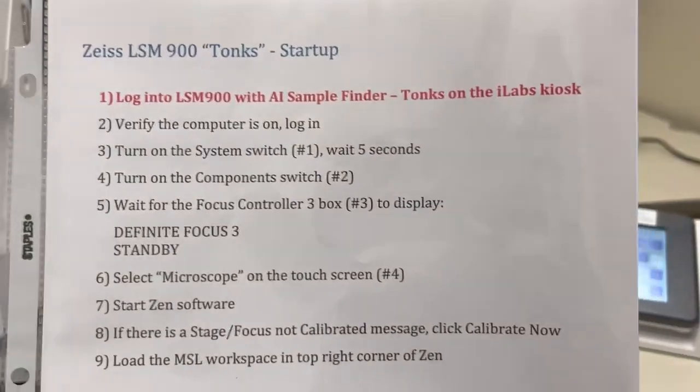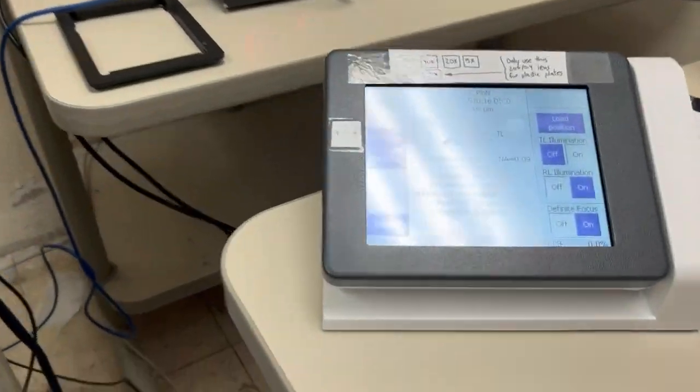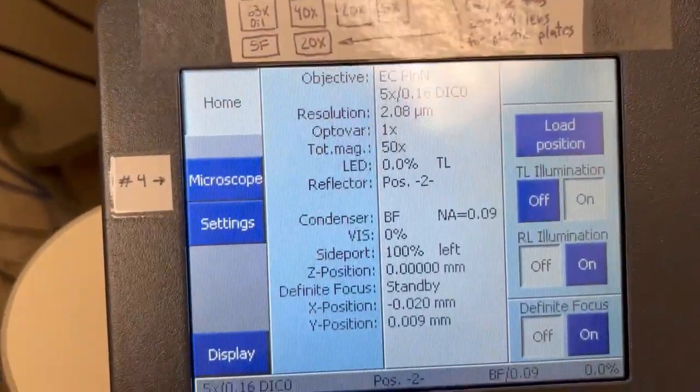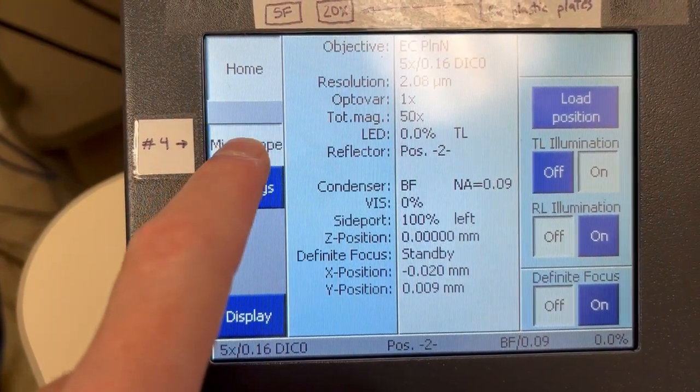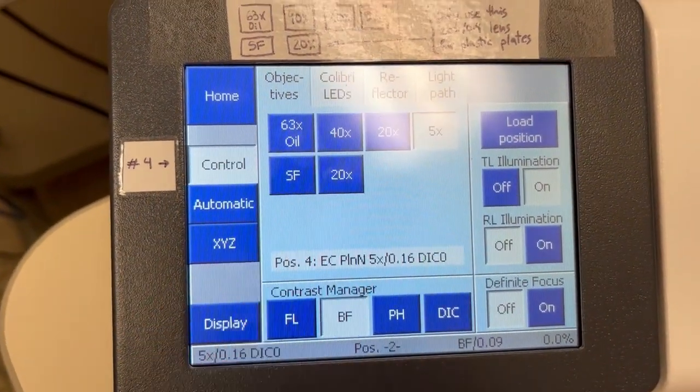The next step, item number four, is to select Microscope on the touch screen. This is the touch screen that controls various items on the microscope, and we want to click the Microscope button so that we can have easy access to the objectives.